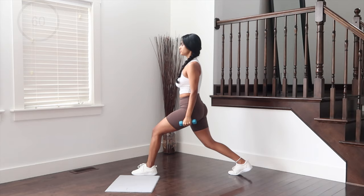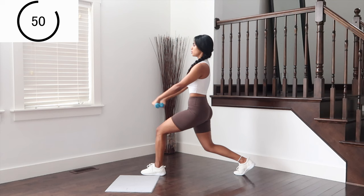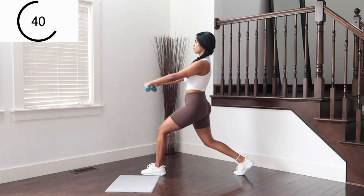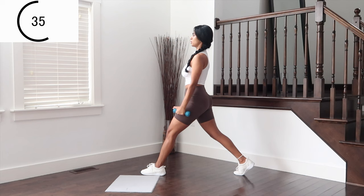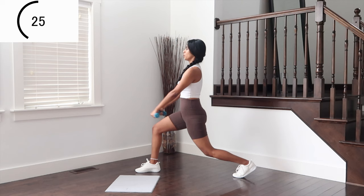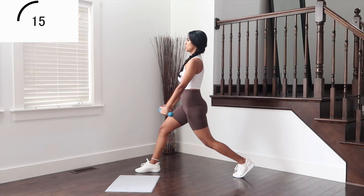Lunges to arms on the next one — one leg forward, the other leg taken back. Forward raises with lunge dips. Both knees are bent 90 degrees when you go down. Switch sides. Elbows are slightly bent and soft so there's no strain on the shoulders. Work it, work it — 10 more seconds.